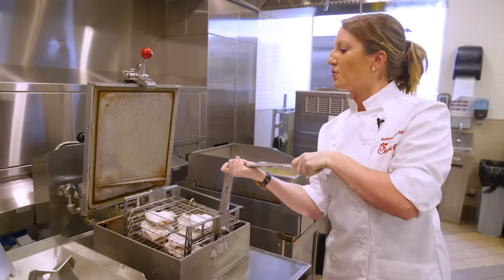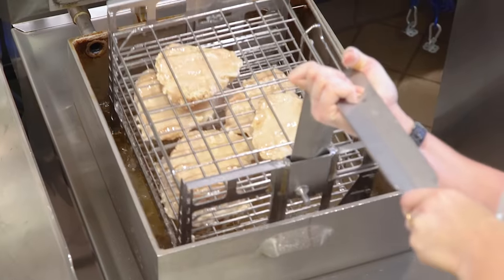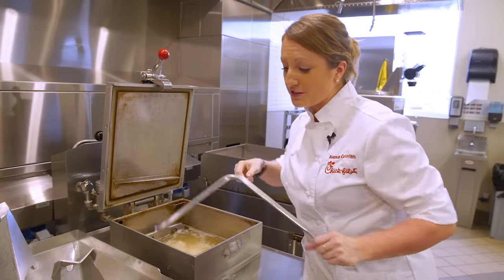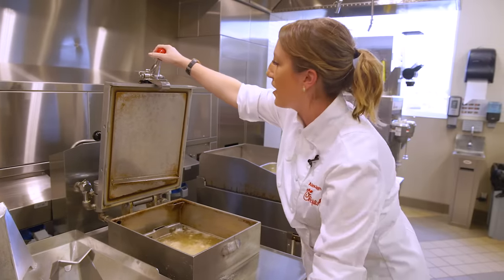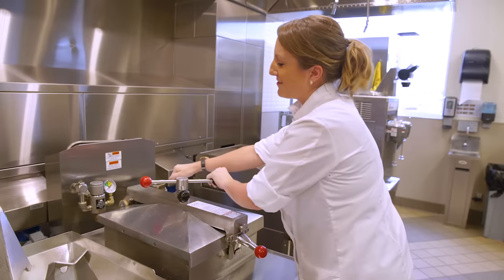Another step we like to take before putting them in the oil is we do a little dip first — kind of pick them up and then put them in the oil. This is a great way to make sure that they don't stick to the fryer basket.